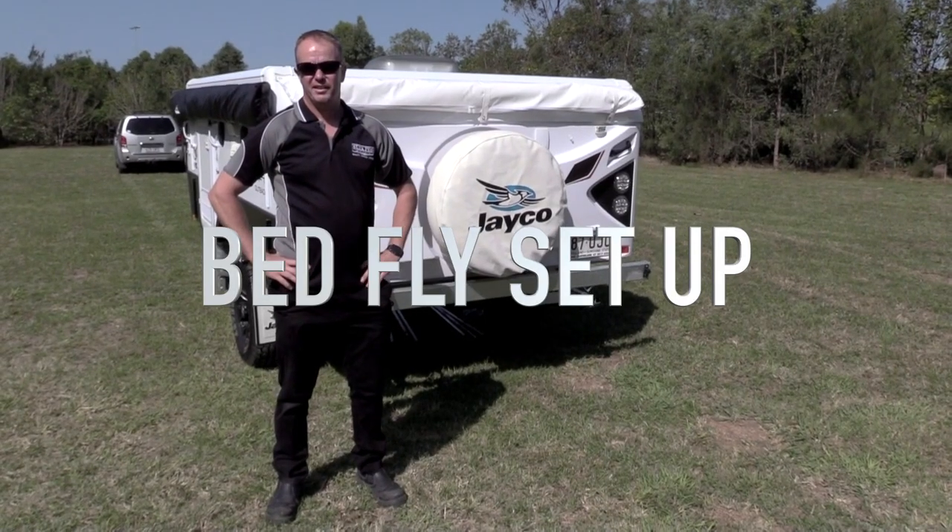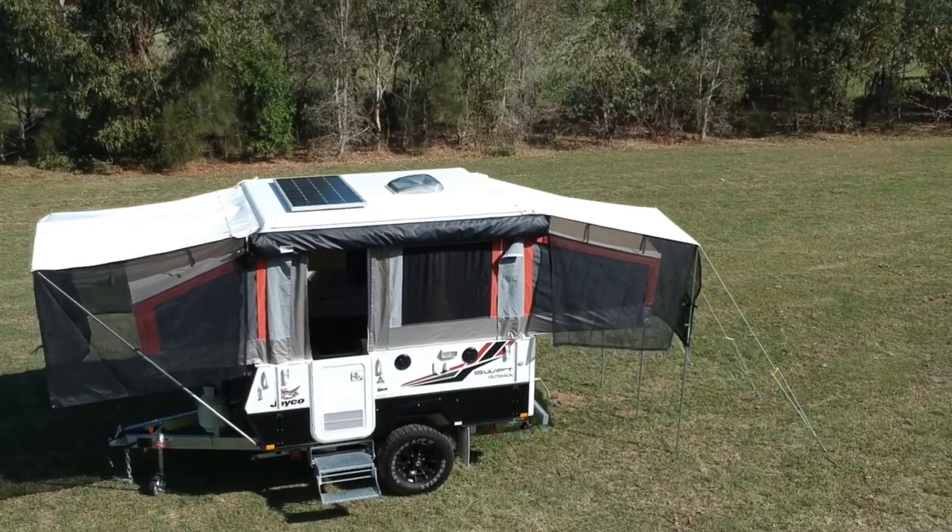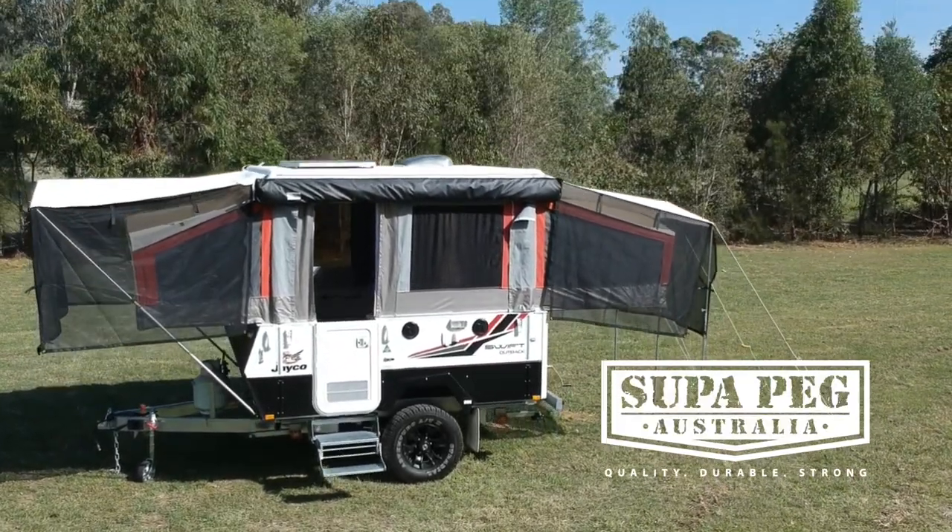G'day, Adrian from Super Peg. Just going to run through a quick setup of how you would set up your bed-end fly for your bed ends on your wind-up caravans.